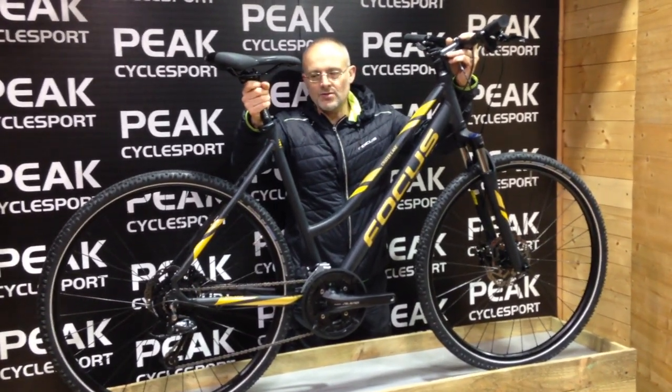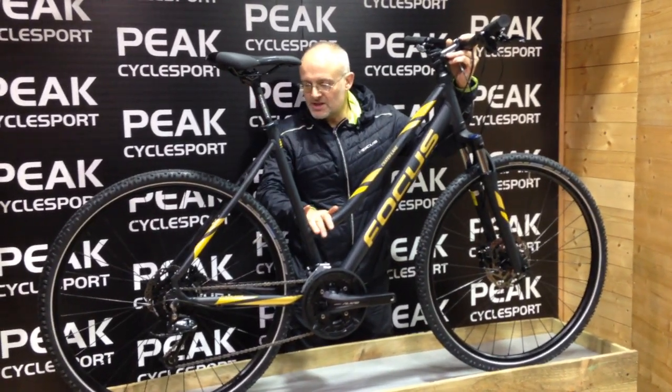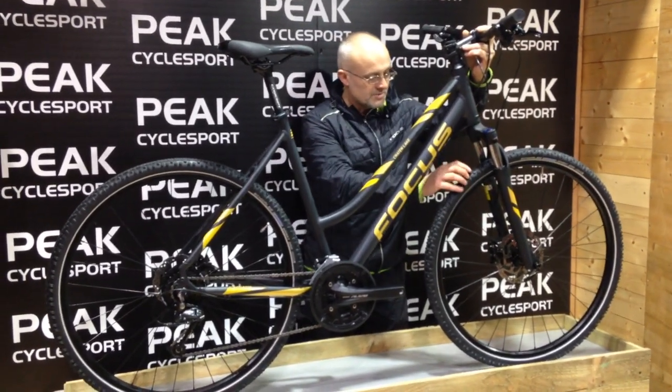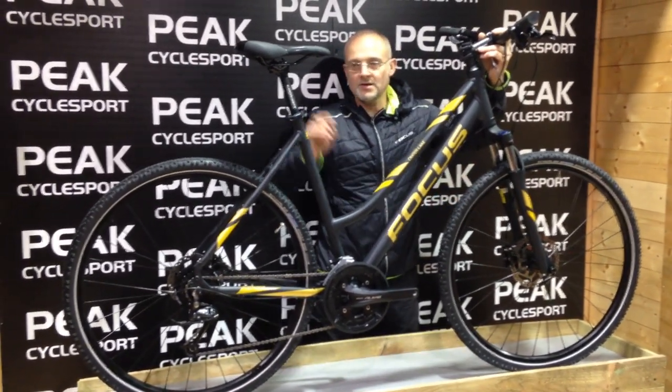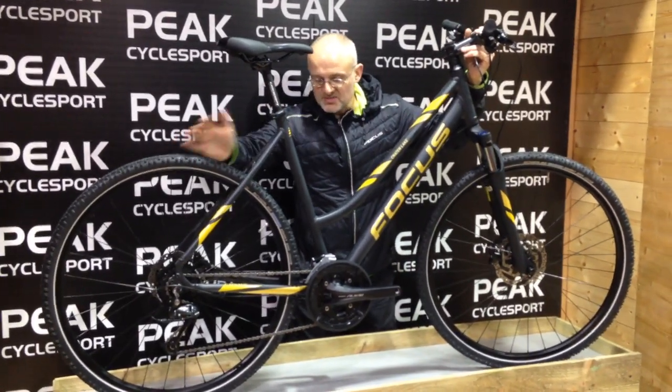This is the Focus Crater Lake Lite, retails at $549, dripping with features: 27-speed drivetrain, fork with lockout, puncture-resist tires, full hydraulic disc brakes, Shimano hubs — it's really got everything.